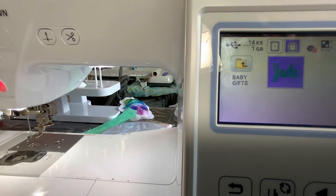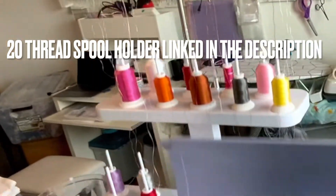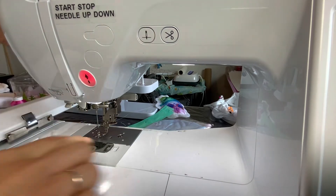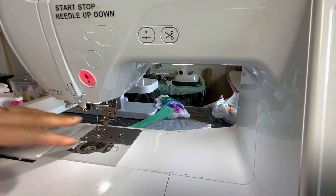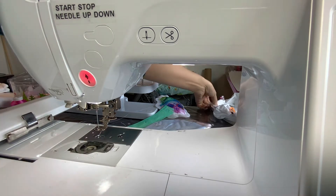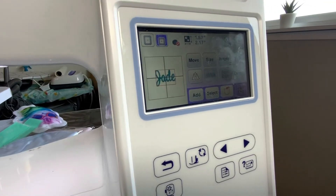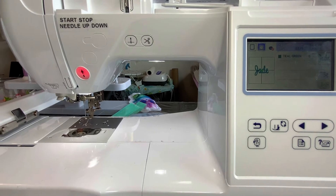So everything is all ready to go. I just need to change my thread — there is my spool holder and I'm going to use that pretty green on the bottom. So I have it all threaded up with this pretty green color, and I like to pull out the bobbin thread to make sure it's going to come out okay and that I have good tension. You want to make sure you have enough bobbin thread in there for your project. Now I'm going to load this and click End Edit in Embroidery, and now it's going to allow me to start my project.